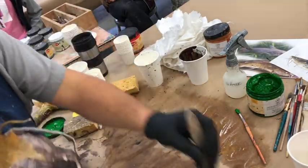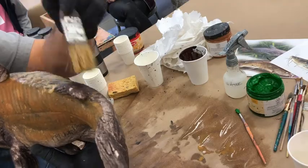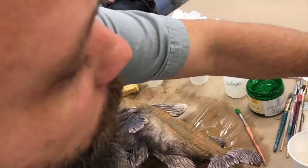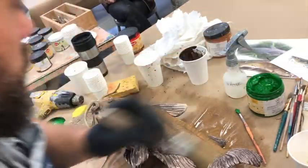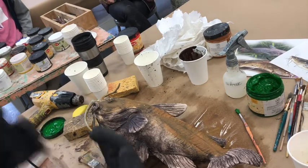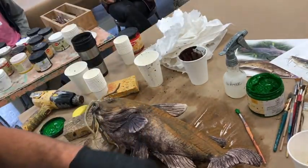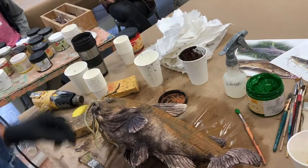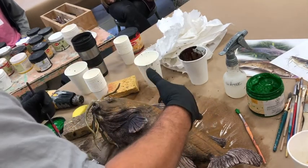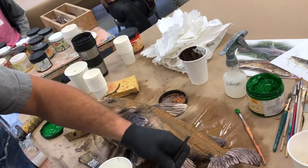Always get the back of your piece — even if you feel like no one's going to see it, they're going to see it. Then you'll move on to something else and realize you didn't get the back, and you'll wonder what color you used and have to mix it again. So always be thorough and get the whole thing. With this dark color on the belly, maybe I need to start staining it with something lighter first — kind of an undertone — maybe just some straight brown, or brown with a little bit of white in it, then I'll work the white on top.